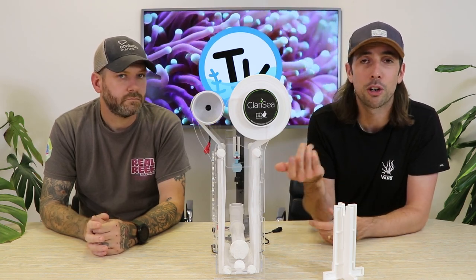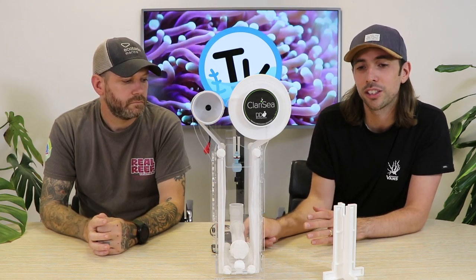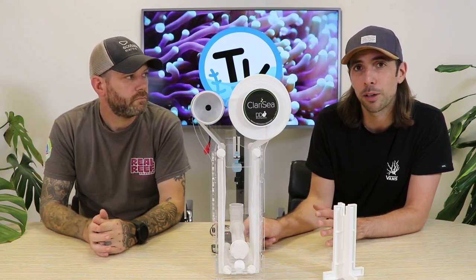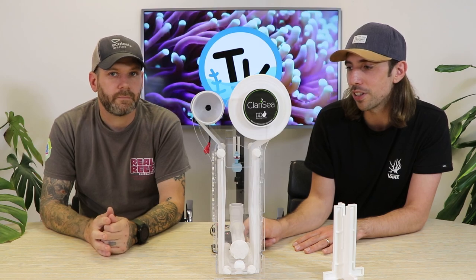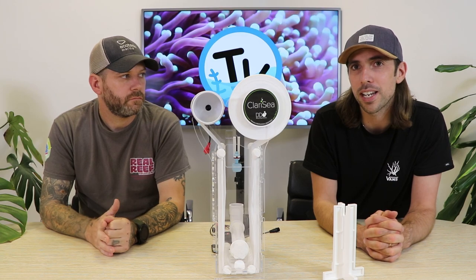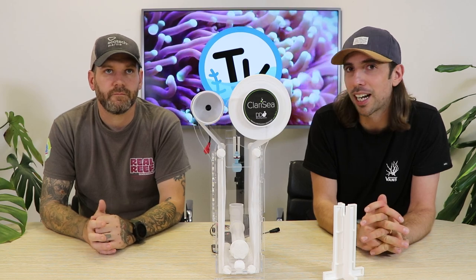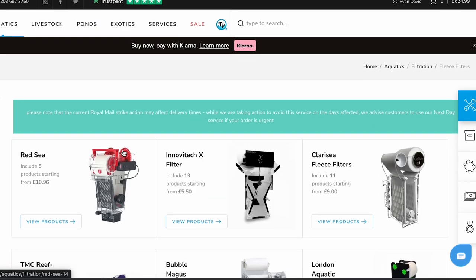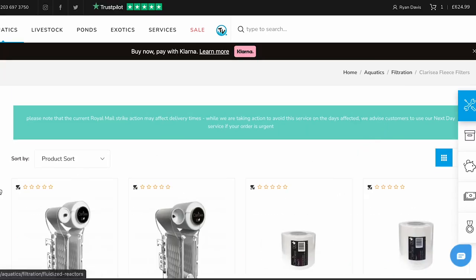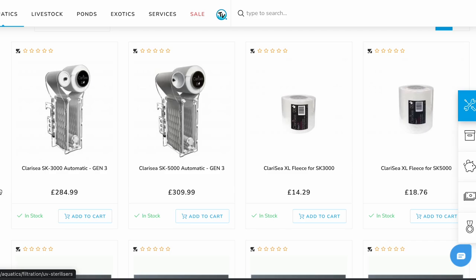There is obviously the initial investment of purchasing a Clarity or any fleece filter unit. To give you an idea of what you're looking at spending: the SK3000 model is about £285 and the SK5000 model is about £310 at the point of making this video. It is an expensive outlay, but if you add together the filter socks or fleece you'll save, plus the time you get back to focus on your aquarium instead of changing filter material every couple of days, it might just be worth the investment.